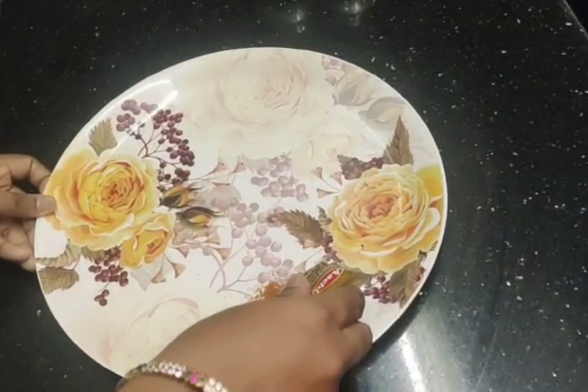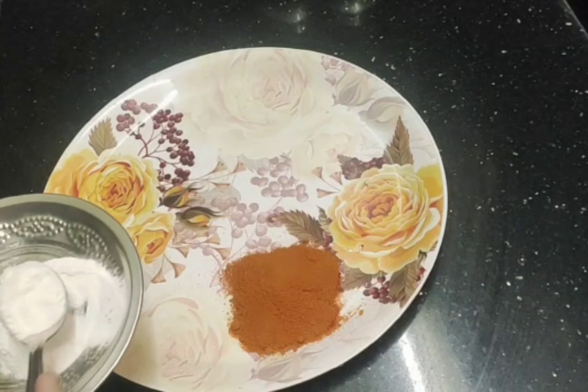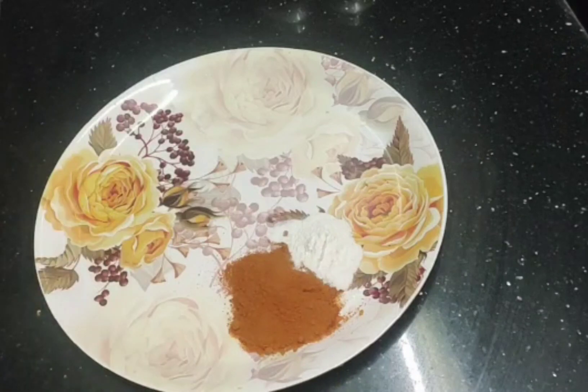For Meen Varuval, first we make the meen masala. We need 1 tablespoon of rice flour, 1 tablespoon of chilli powder, 1 tablespoon of kadalai mavu, 1 tablespoon of salt, and half a lemon.